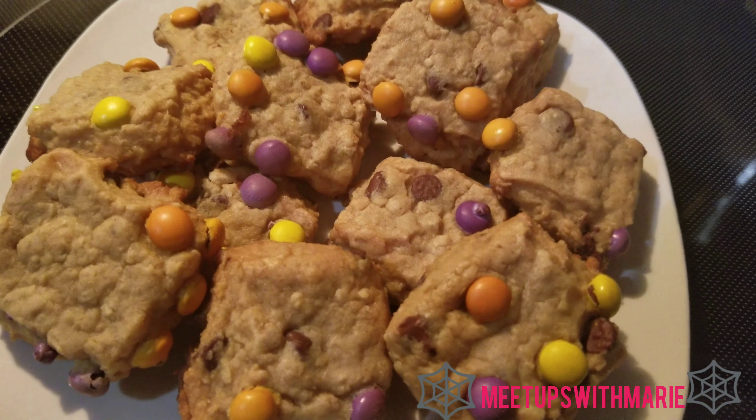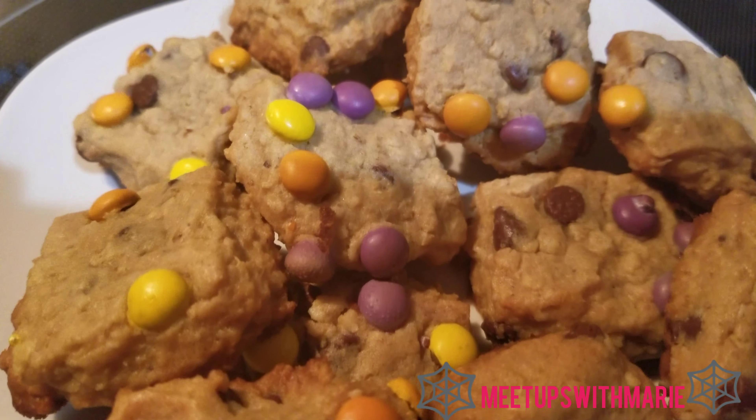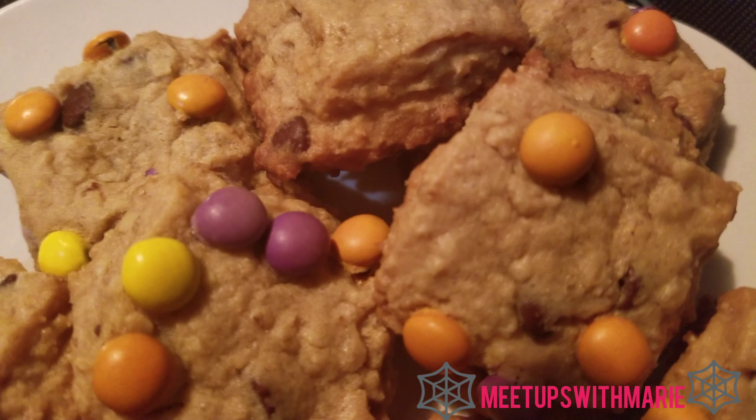And this is how they turned out — I think they look really cute and just super spooky, and they were really delicious too! Thanks so much for watching.